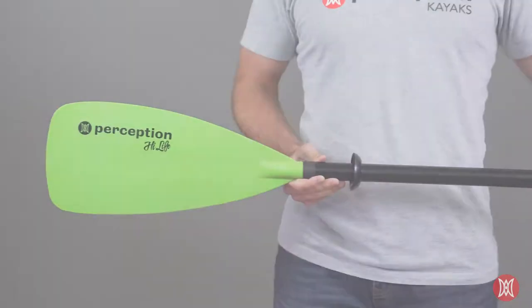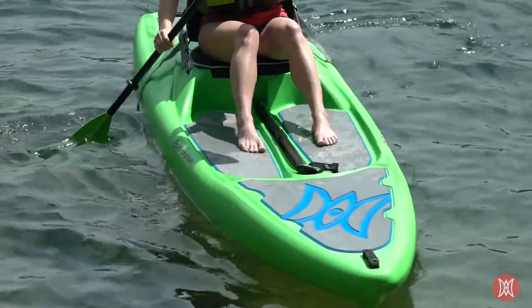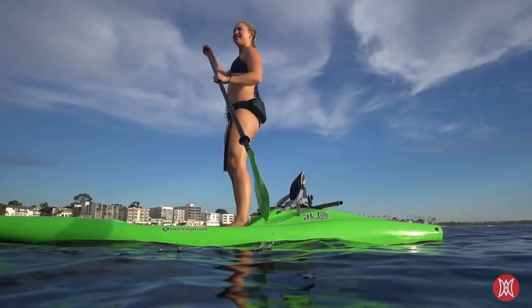Introducing the Perception Hi-Life Convertible Paddle. The Hi-Life Paddle's three-piece construction allows it to be used as both a traditional two-bladed kayak paddle, as well as a single-bladed stand-up paddleboard paddle.